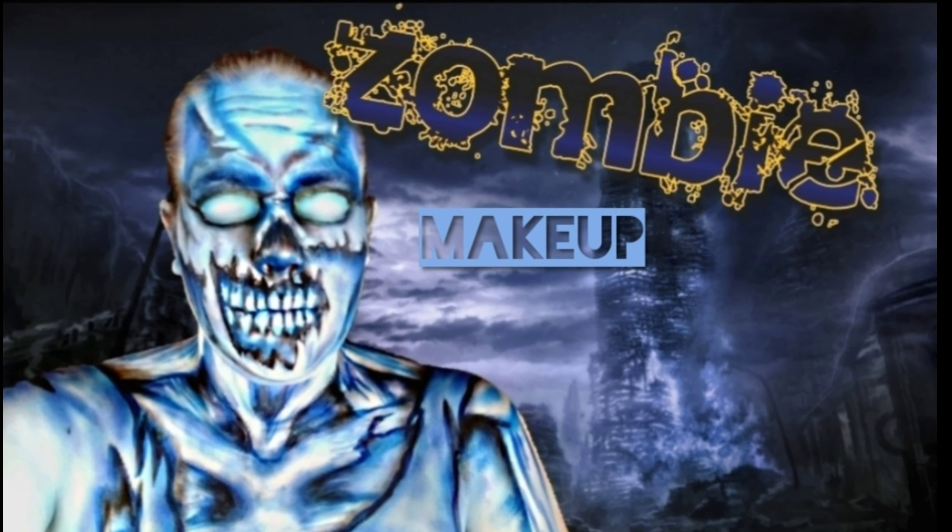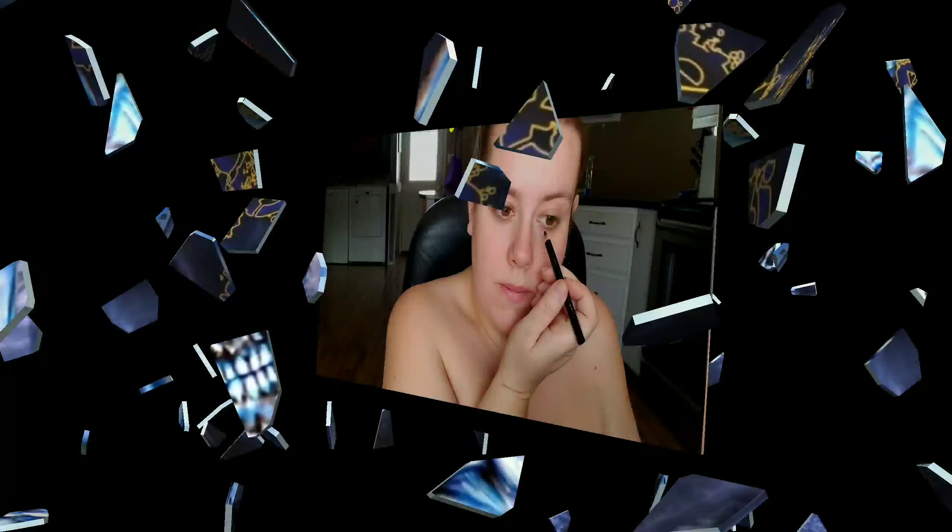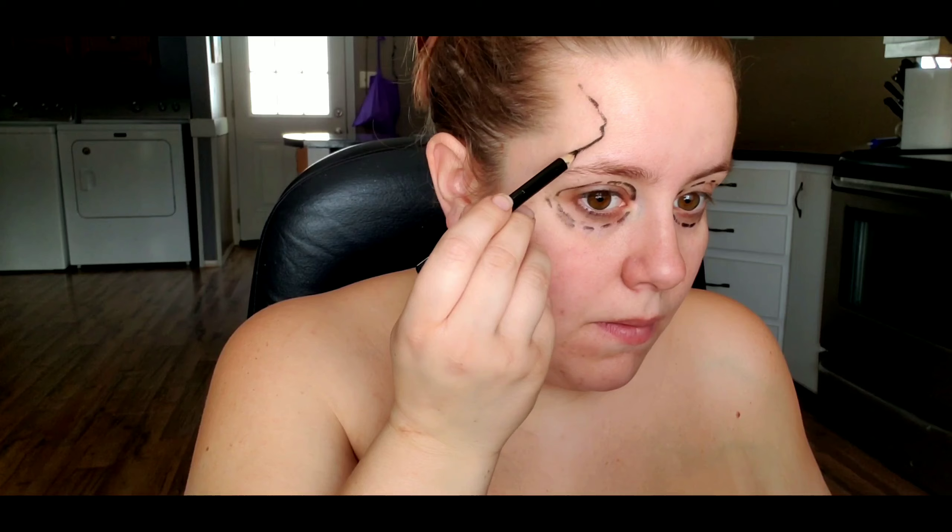Hi guys, welcome back to my channel. Today I'm going to be doing this blue monochromatic zombie look. Starting off, I'm just going to go in with a regular eye pencil and sketch out the areas around my eyes, my nose, the part of my mouth that's going to be exposed, and my temples.